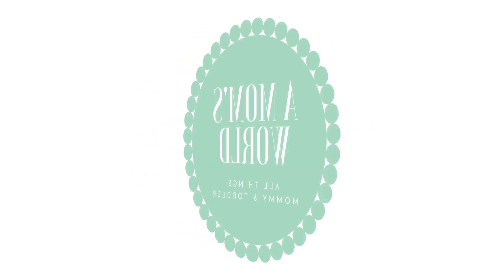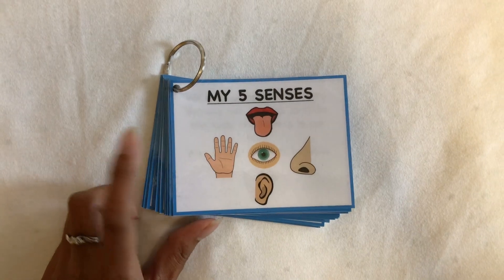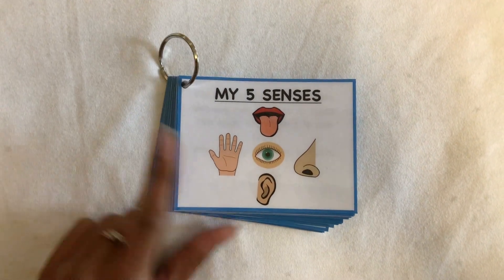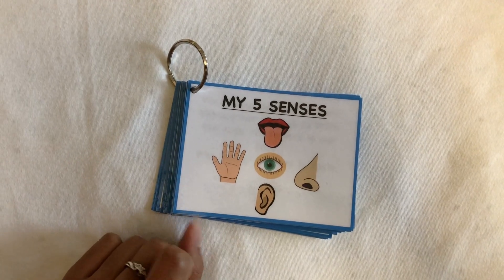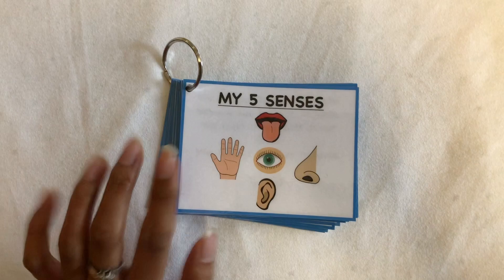Welcome to Mom's World! Hey guys, welcome back to my channel. Today's video is an activity that I made myself — it is the five senses. It gets your little one to learn about their five senses.